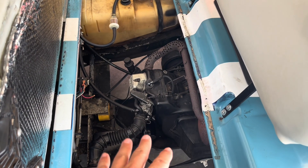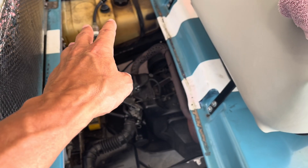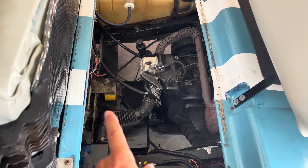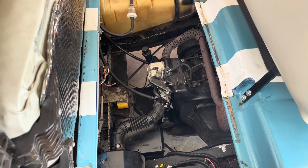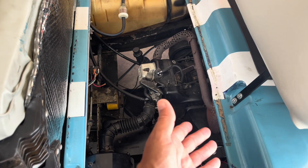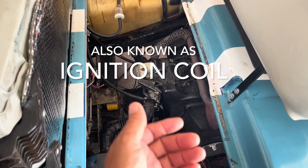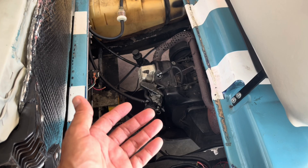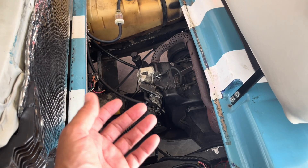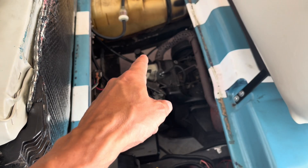We have replaced the carburetor, got a new air filter, new spark plug, new filters, and new fuel pump — that was before we started working on the golf cart. Since we've started this work, we have replaced the magneto, which did not fix our problem and did not give us a spark. In the last video we replaced the rev limiter, and that did not fix the problem even though we now have spark.